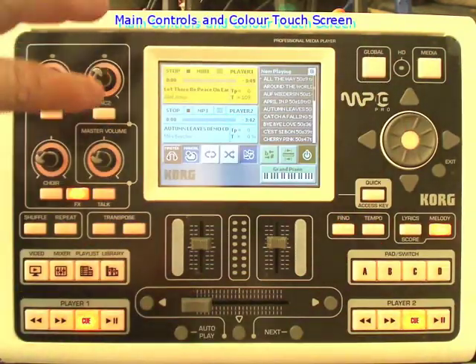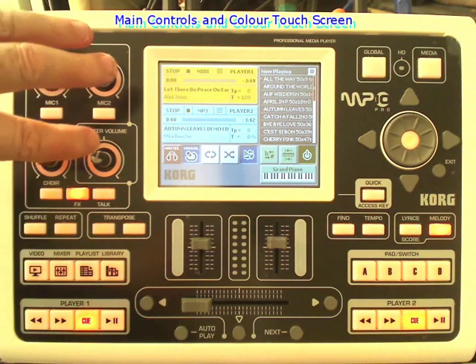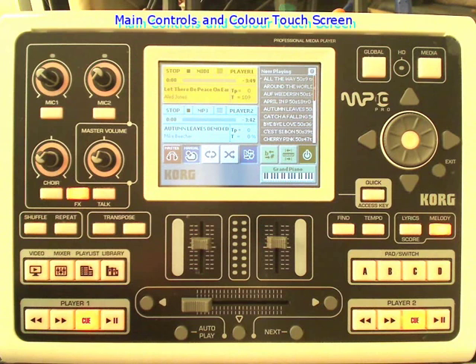Hi, my name is Mike Beecher and I am taking a look at the Korg MP10 Pro Media Player. This is the top of the unit which has all the controls you need, which are backlit, and also a large touch screen display.